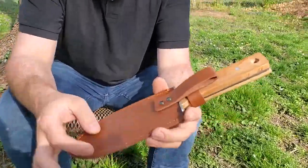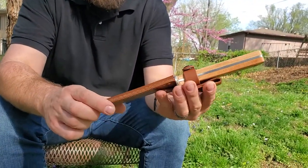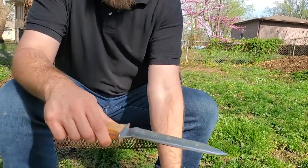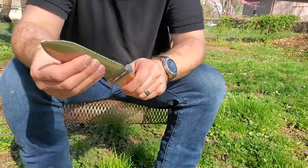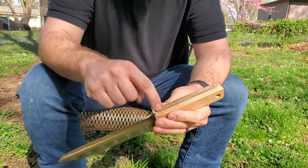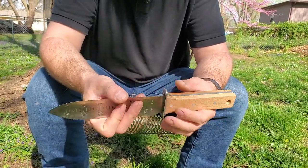It comes in this nice leather sheath and it does have a belt loop, so you can attach this to your belt, your backpack, or somewhere else. This thing is really cool — it feels really heavy. You can see it's full shank, so the metal goes all the way into the handle. I really like that I don't have to worry about the blade snapping off the handle.